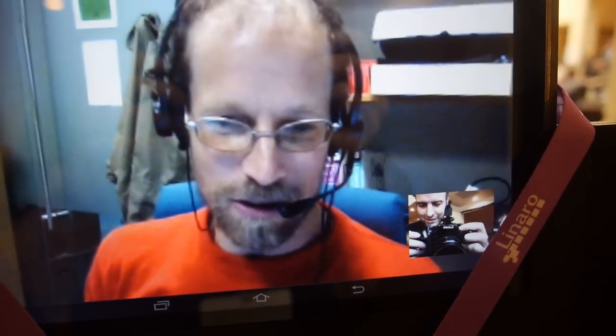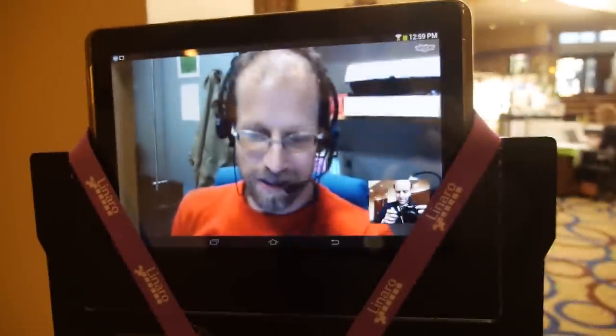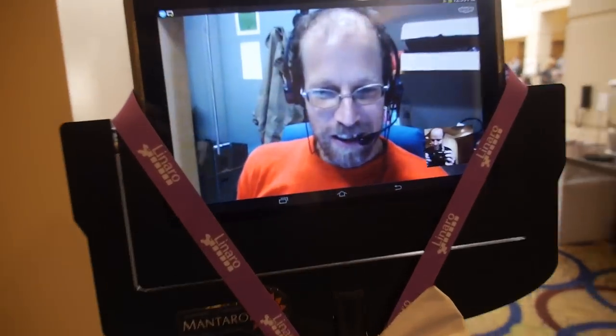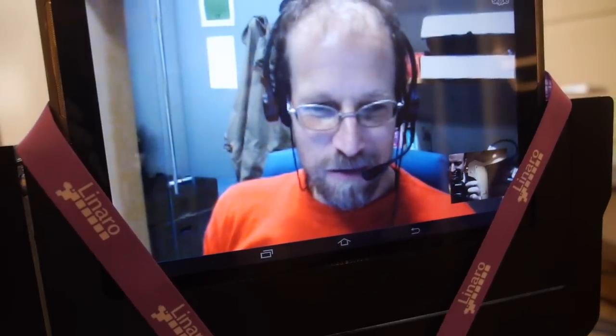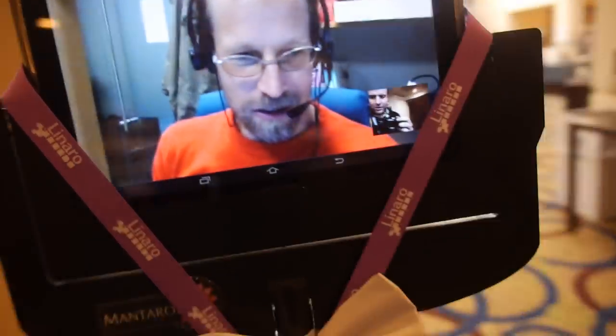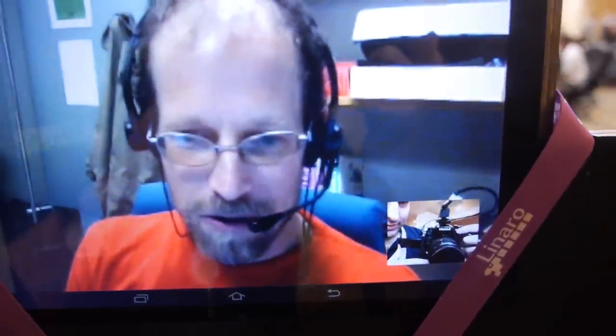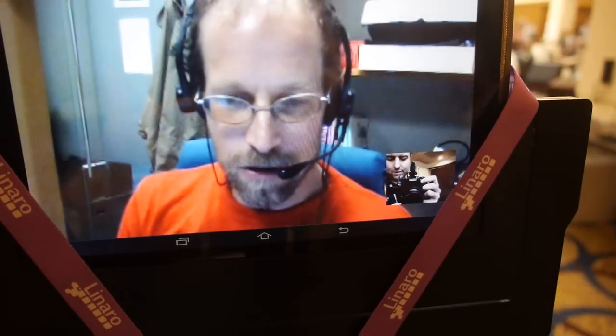I'm testing a telepresence robot. I'm in Cambridge — it's night time here — and I'm being in San Francisco via this bot. What is this bot? It says Mantaro. It's kind of at the cheap and cheerful end of robots. It's just a tablet and a base station, which is a BeagleBone Black Ubuntu-based.